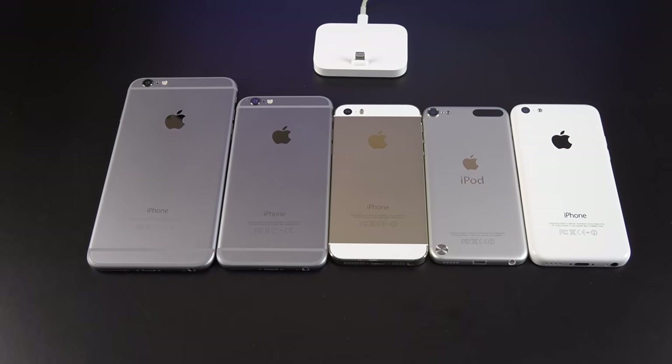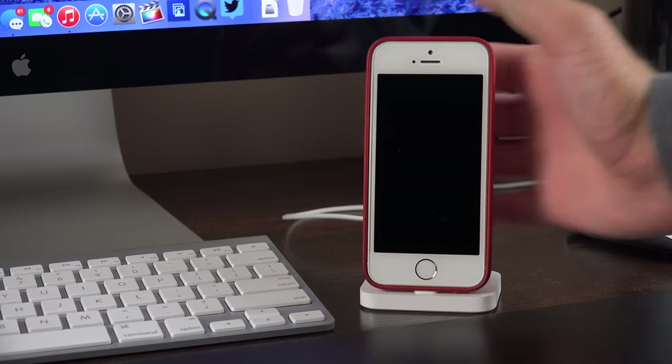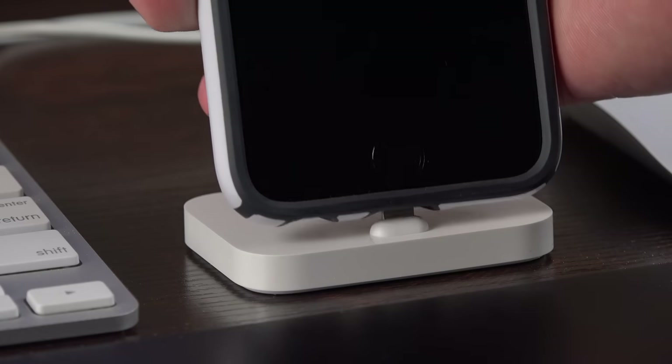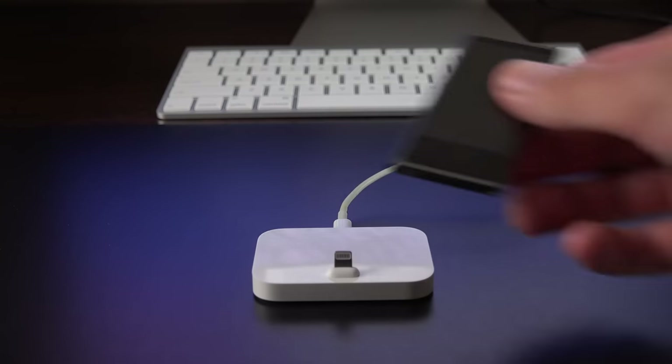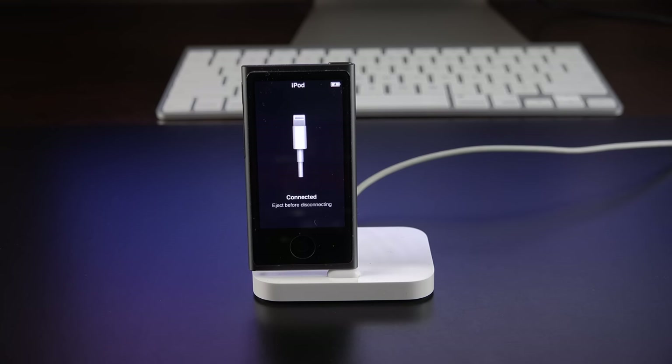That covers the iPhone 5 and newer and the iPod Touch 5th generation. The other great thing about this dock is that it's designed to fit cases, including Apple's cases and other third-party cases. And in case you're wondering, the lightning-equipped iPod Nano also works with this dock.